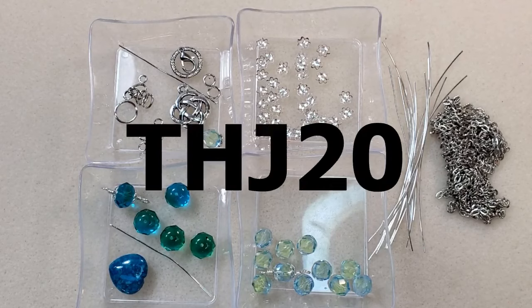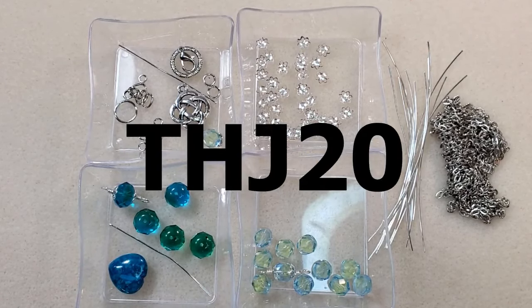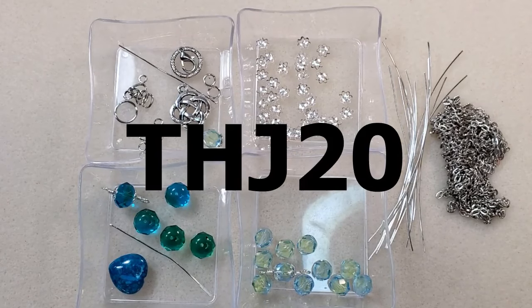I have a coupon code — it's THJ20 — and I'll put it on the screen here and in the description box below. That'll save you 20% off either the first month of a subscription or an order from their online shop, and I'll put a link in the description box below to their website.